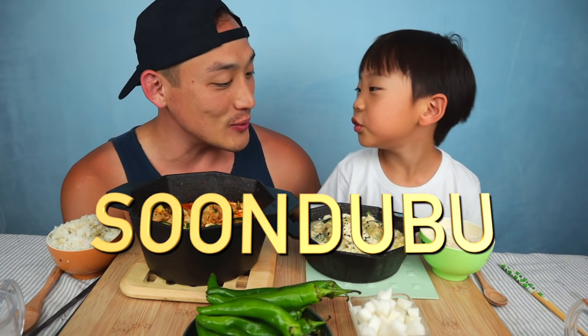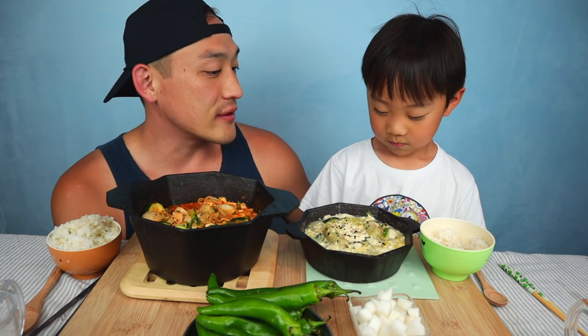Check it out! What are we eating today? Sundubu! What is Sundubu? It's soft tofu soup. Soft tofu soup — it's a Korean dish.